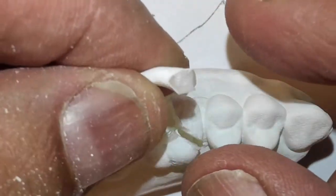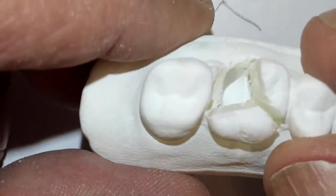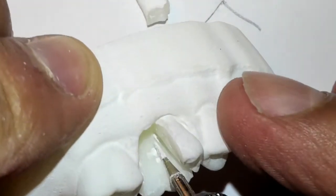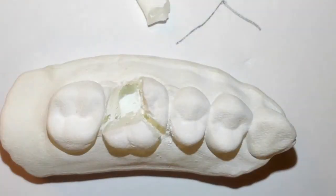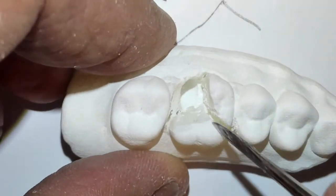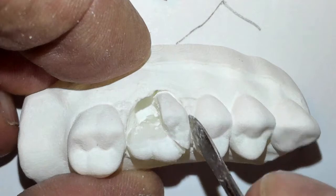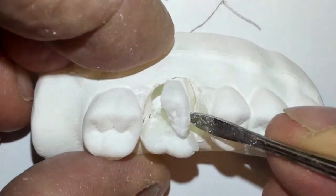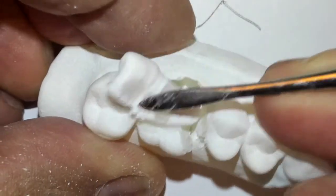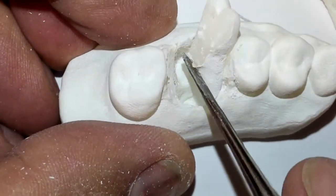This is the distal buccal root tip — it's now out. Now you can see the other two are in there. Just go in and section some more, then place your instrument. That's the palatal root. Here's the mesial buccal root — that should come out next. We'll elevate that out nicely. And then the last one should just pop right out like that.